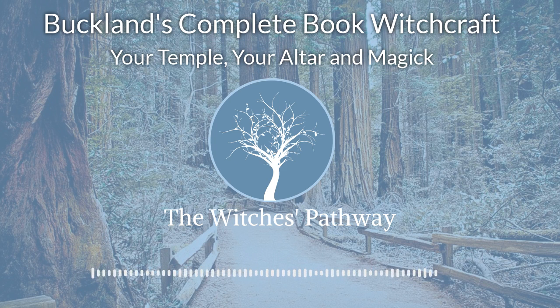Keep your working tools and supplies locked away in any convenient place, but here in your temple area, keep your altar. You may keep it pushed up against the wall when not in use, if you wish.